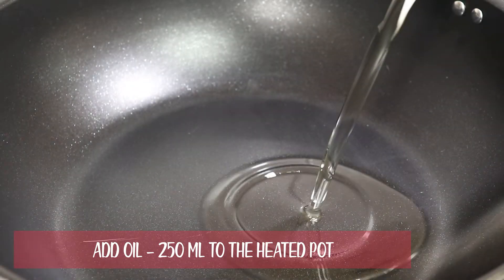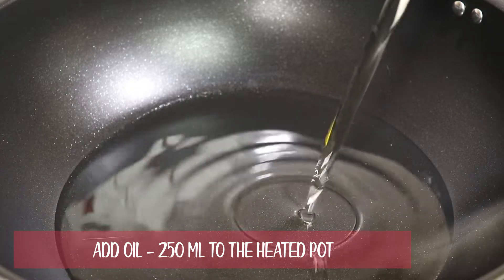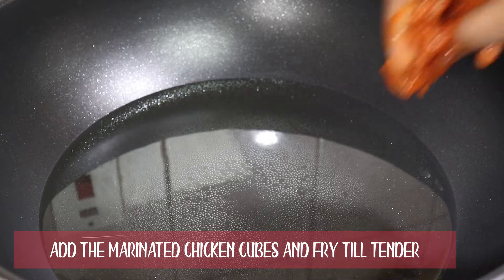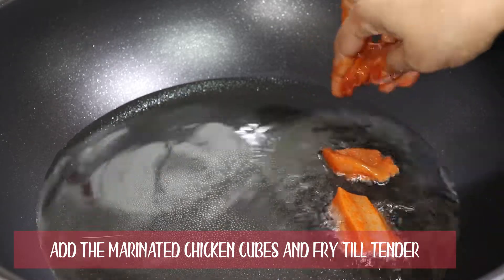Add 250 ml oil to the heated pot. Add the marinated chicken cubes and fry till tender.